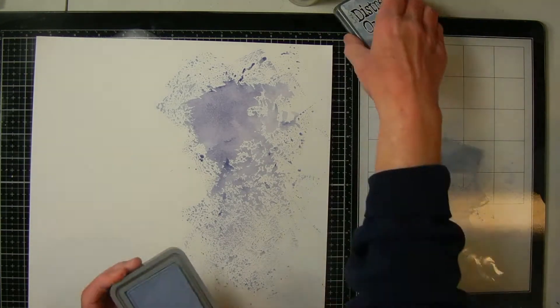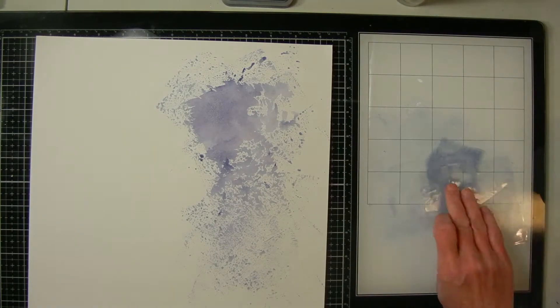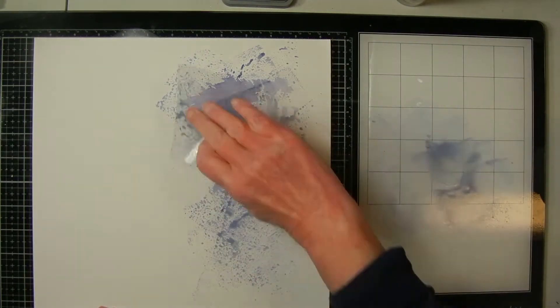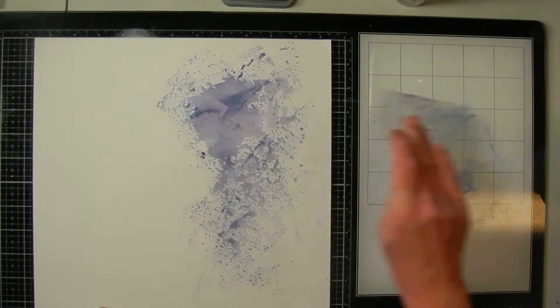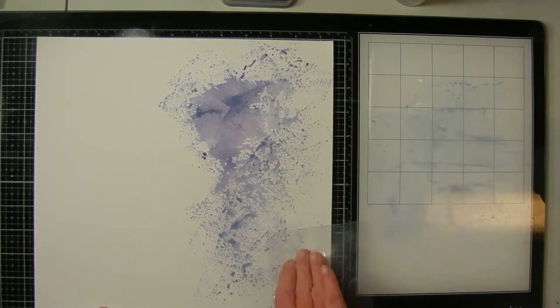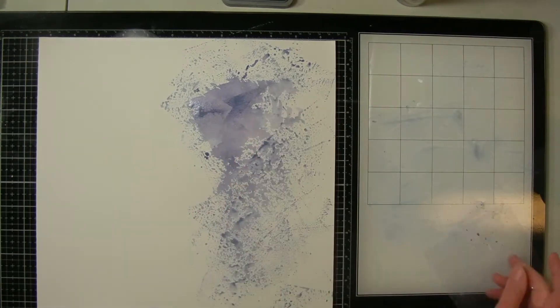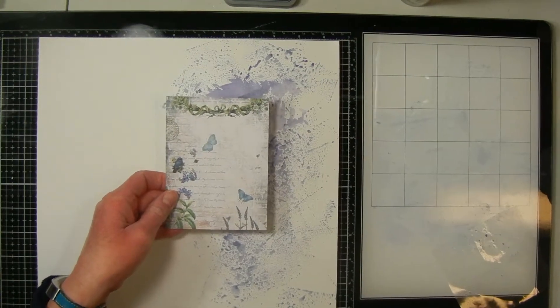I hadn't done it for a while so I didn't like how this was going. I'm using Chipped Sapphire Distress Oxide and Stormy Sky. However, I thought the Chipped Sapphire was a little bit too bright and I got two big spots. So I turn the paper over and start over — that's a great thing with having paper, you always have another side.